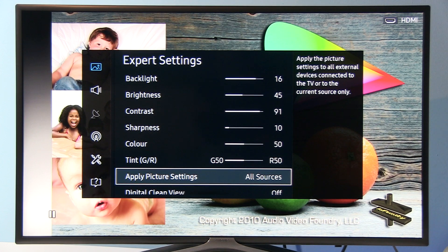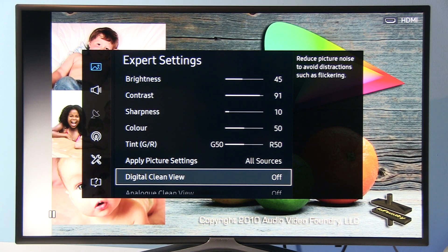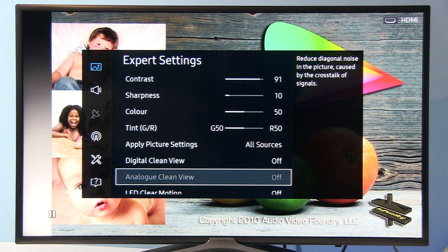You can copy all these settings from this input to other inputs using this option. Digital Clean View should be disabled for quality content like Blu-ray. Analog Clean View is only for analog sources, now disabled.